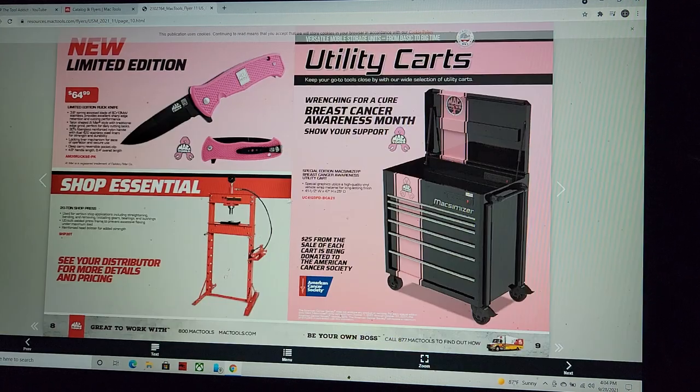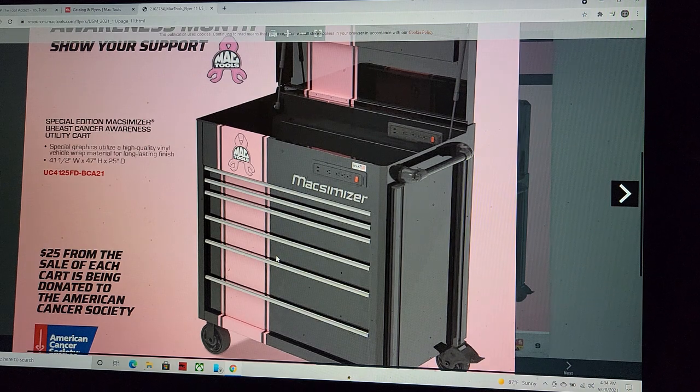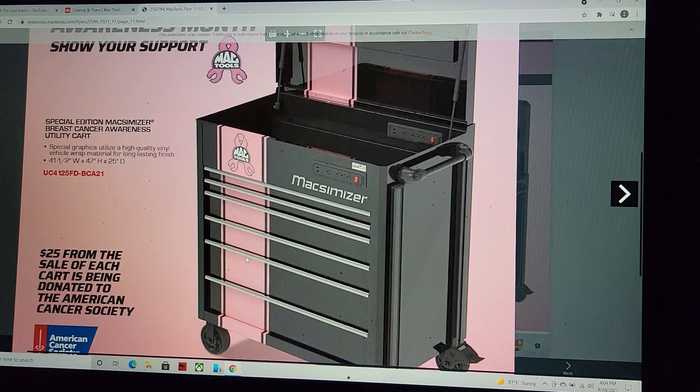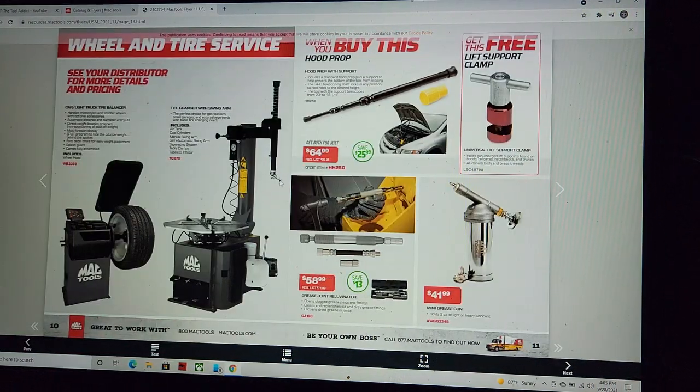Shop essentials — we've got a breast cancer awareness cart, pretty cool with the stripe. $25 from each cart sale is being donated. How gracious — $25 when you're spending $2,700 on a cart. Mac Tools, don't knock yourselves out.